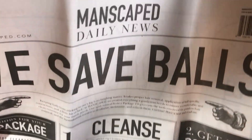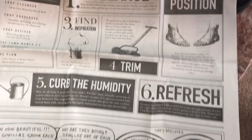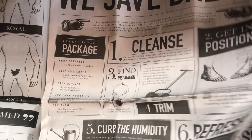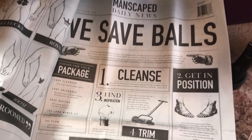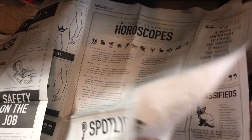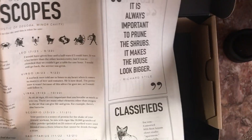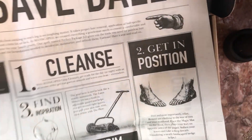There's also a newspaper — you can use it as a mat. It says 'Save Your Balls.' There are detailed instructions here — that's a lot of reading!